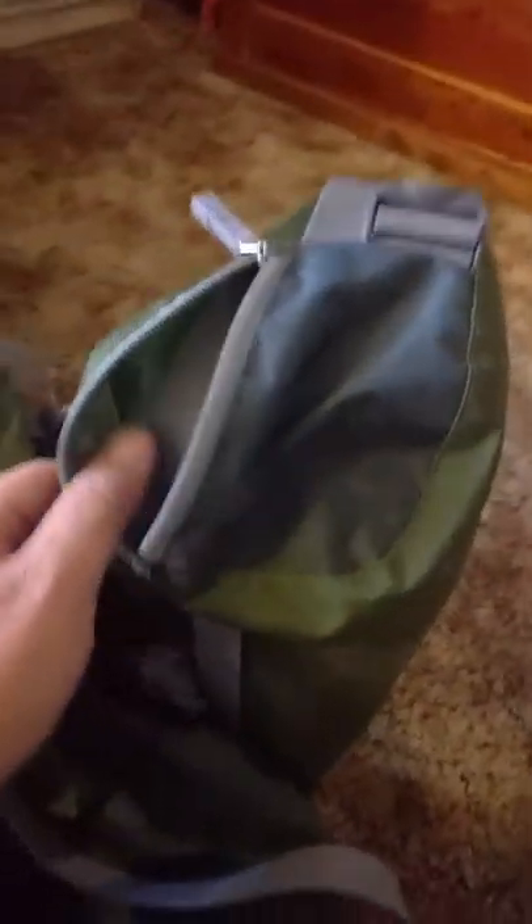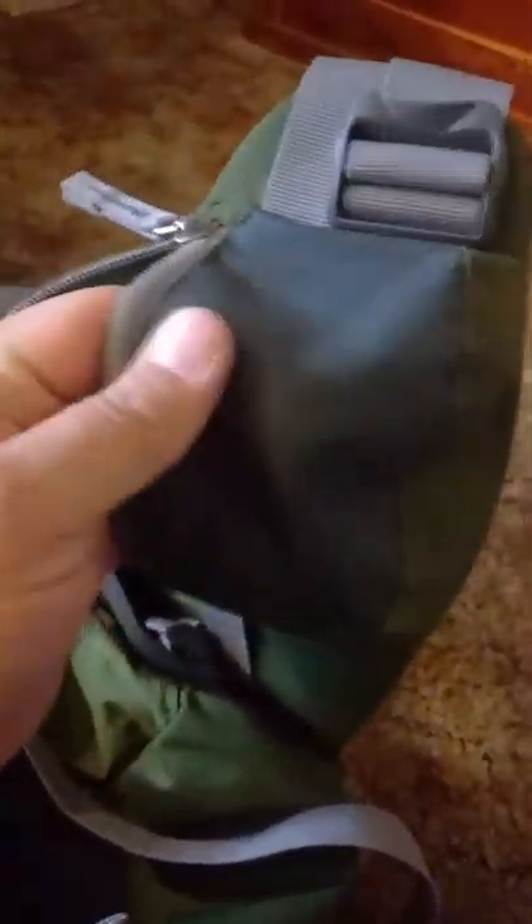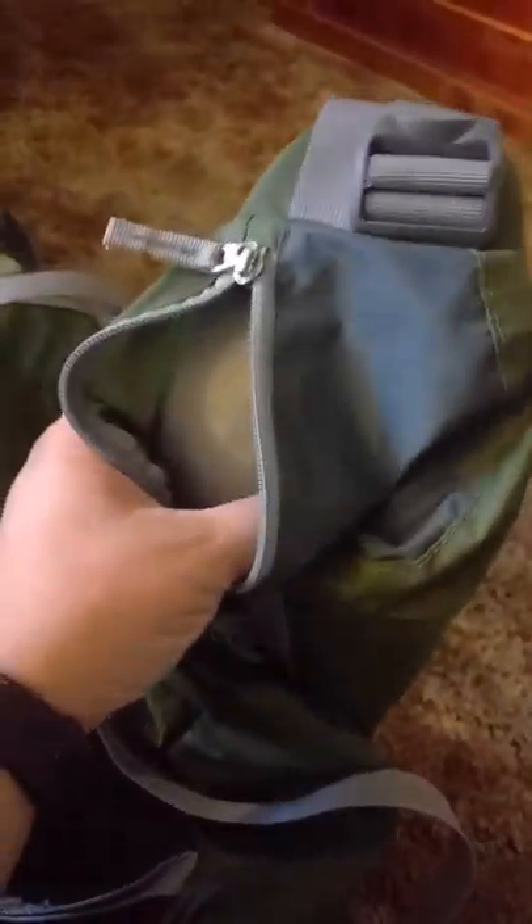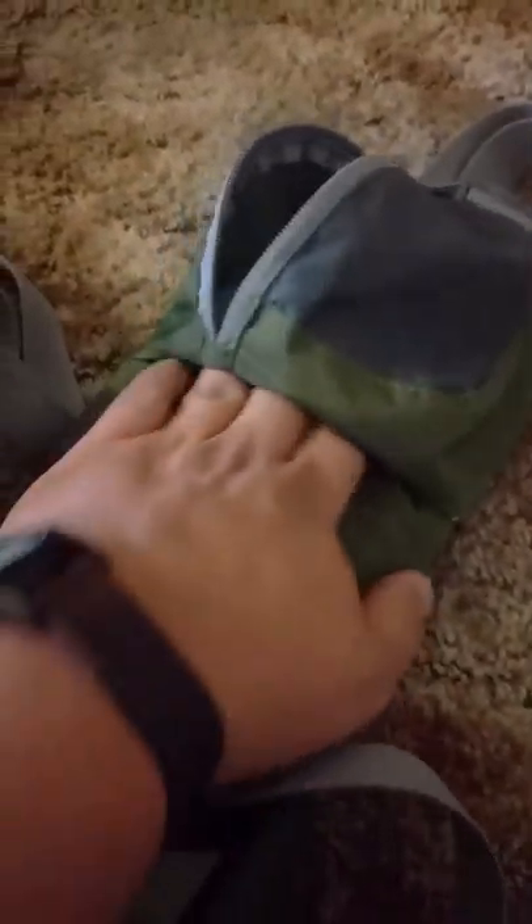Looking at the sides real quick, at the bottom both sides have one of these real small hip belt pockets. They are pretty small — it can fit a cliff bar, or a camera, or I usually put a lighter in each one, and then one will hold my trash bags and the other holds other things. That attaches to the hip belt, which you can actually tuck away and hide in there should you need it. As a pretty big guy, I do not hide it — I keep it at its maximum extension, and it works out pretty well for me. The other side is a mirror image.